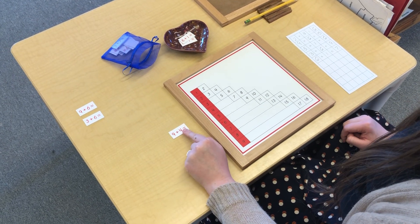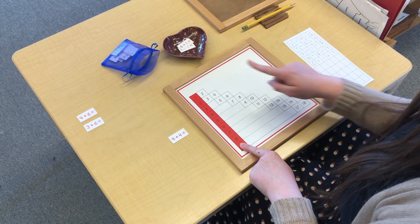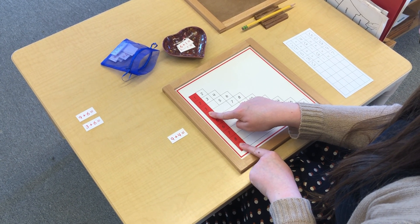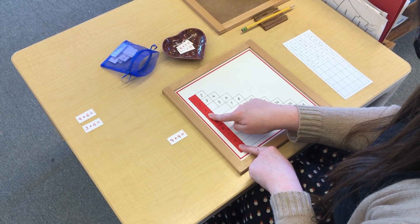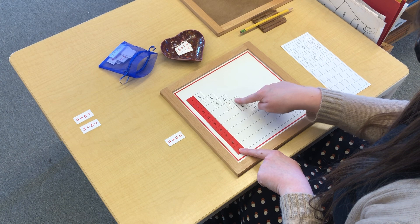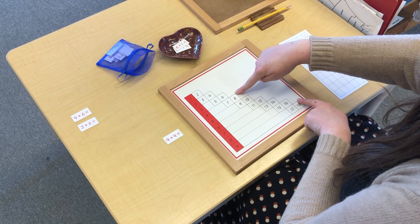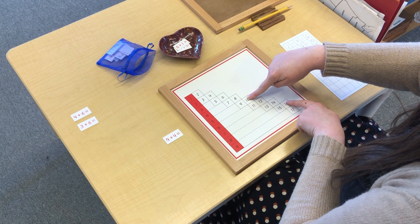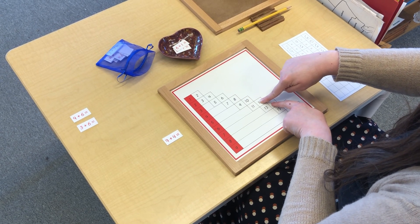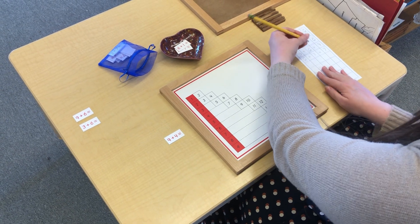9 plus 4. I'm going to find my 9. There's 9 plus 4. It doesn't matter which order you slide your fingers — you can slide this one first or this one. 9 plus 4 equals 13.